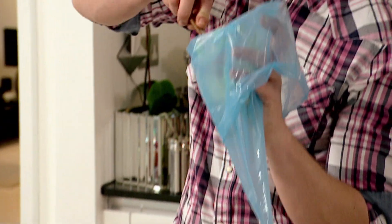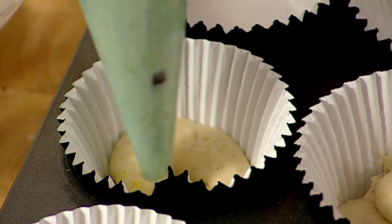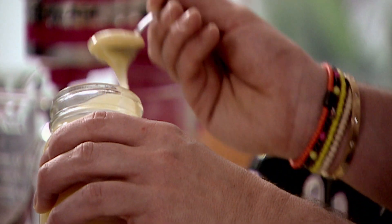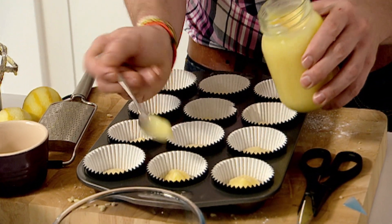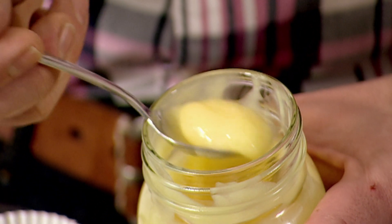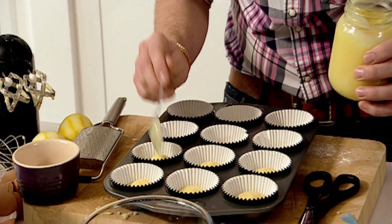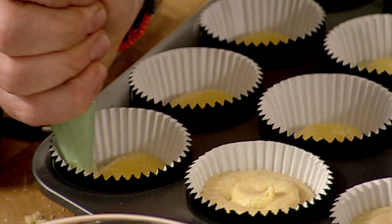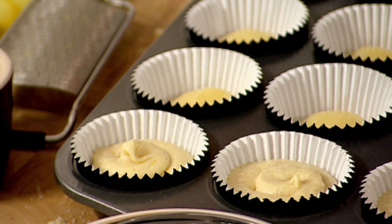Fill the piping bag half full so it's easy to use, and pump the vanilla and lemon sponge mixture halfway up in each cupcake case. Put the cool lemon curd into the center of each cupcake. So tangy and fresh! Now fill each case three-quarters full with the lemon and vanilla sponge.